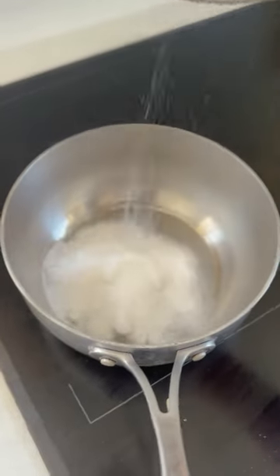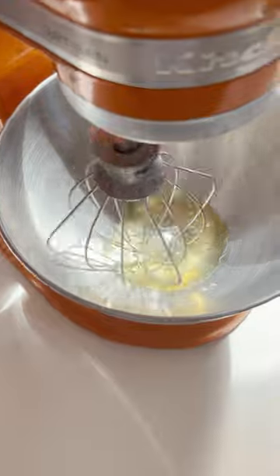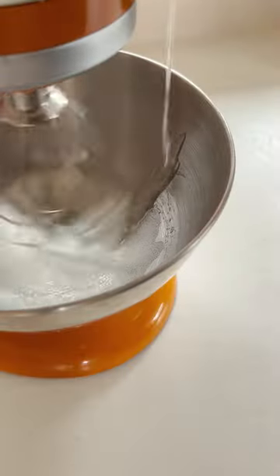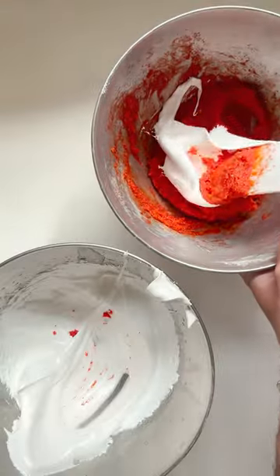In the meantime, add sugar and water into a saucepan and cook it to 118 degrees. At the same time, get your egg whites whisking on a medium-low speed. Once the syrup's at temperature, pour it over the egg whites and whisk on a high speed for seven minutes until we get a nice stiff glossy peak to our meringue.